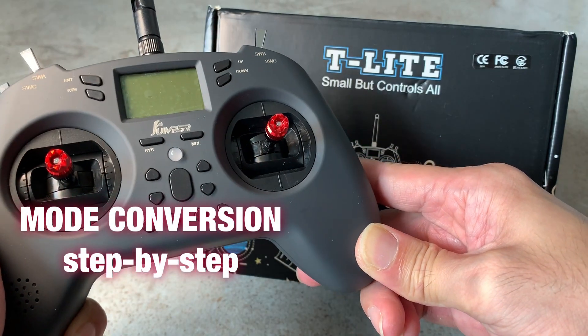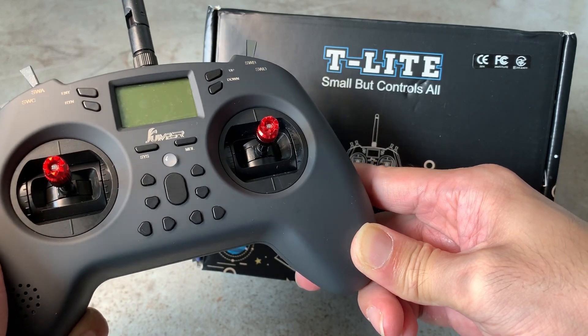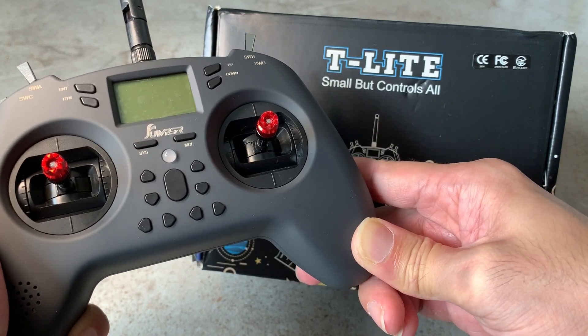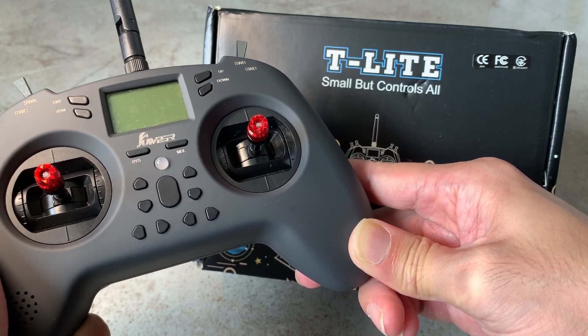Hi everyone, welcome back to my channel. In this video I have the new Jumper T-Lite radio here and I'm going to show you how to convert the mode from mode 1 to mode 2 or mode 2 to mode 1, depending on which mode you are used to. Let's get started.